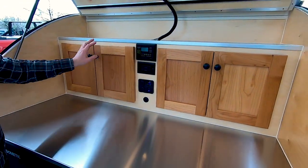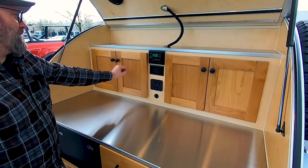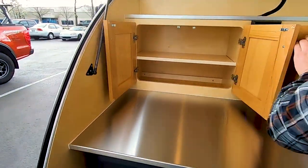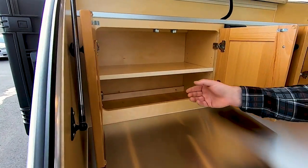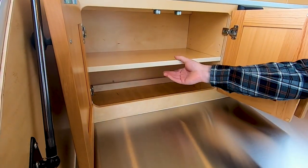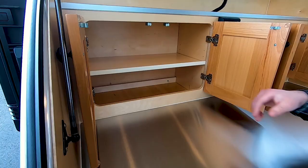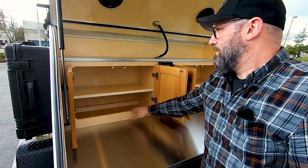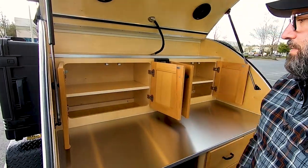On each side of the electrical panel you've got two storage cabinets. These are both equal in size, and each side has an adjustable shelf — great for adjusting to accommodate all of your camping items.